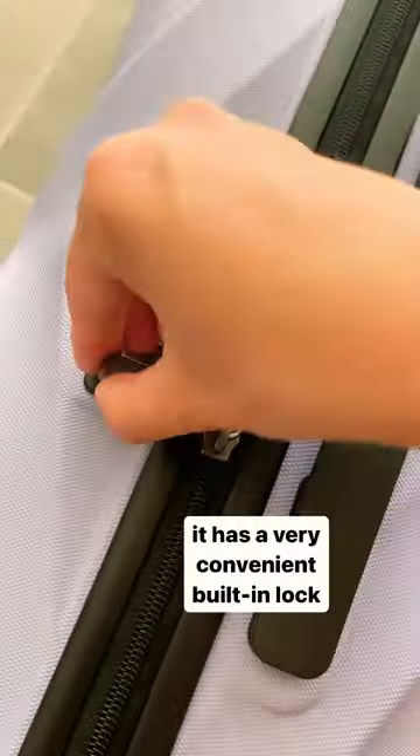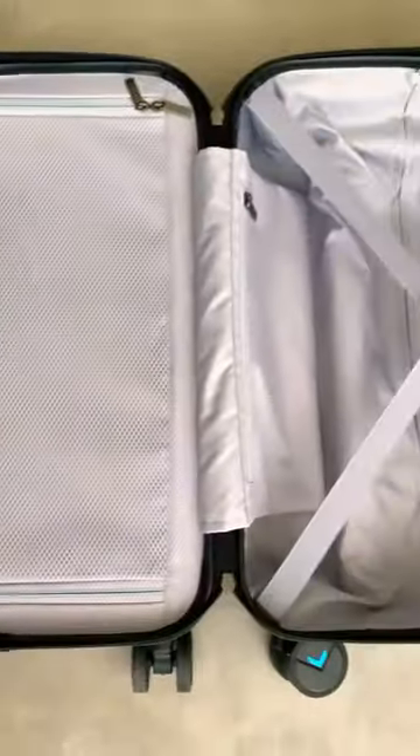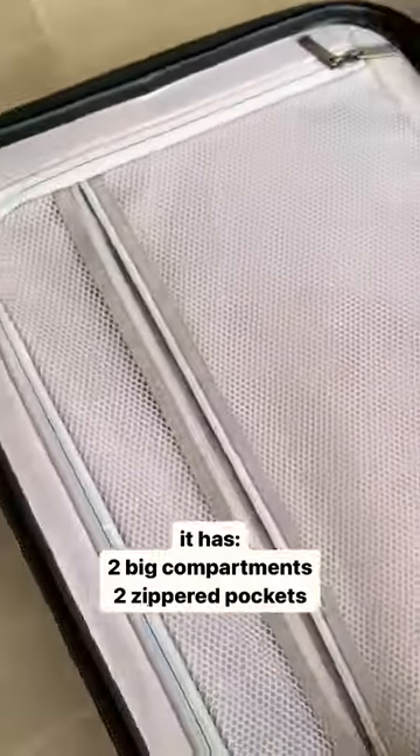It's perfect to pull even for my five-year-old. It also comes with a convenient built-in lock. Now let's take a look inside — it has two main compartments plus two super pockets for smaller items.